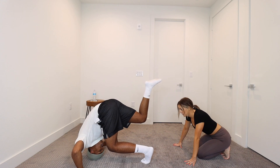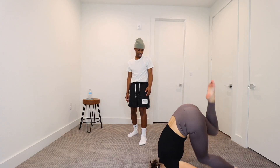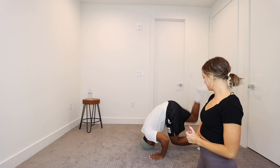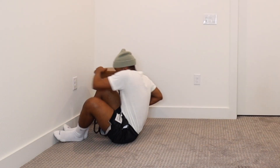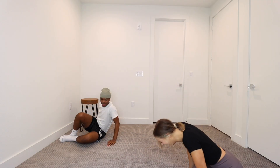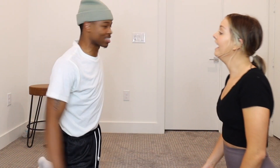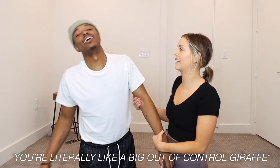This is a kip-up from your head. What the... if I can do a kip-up from my back, what makes you think I can do a kip-up from my head? So you're here, you're going to go like that way. Please be careful. Nice. You're literally like a big, out-of-control giraffe.